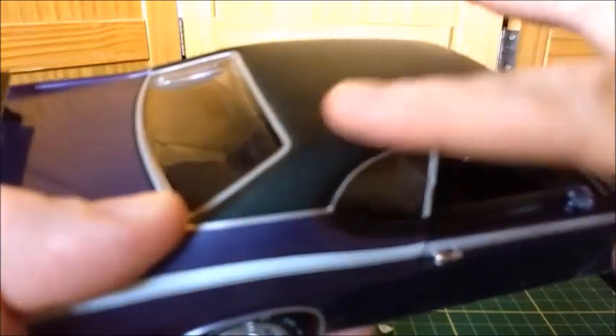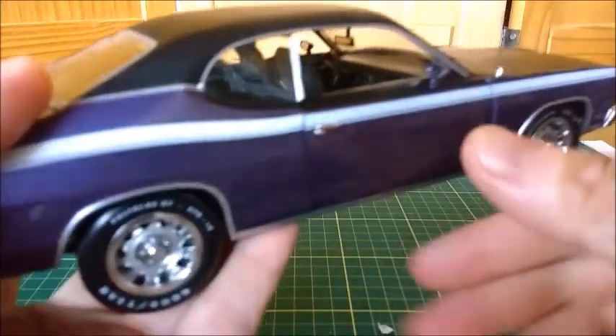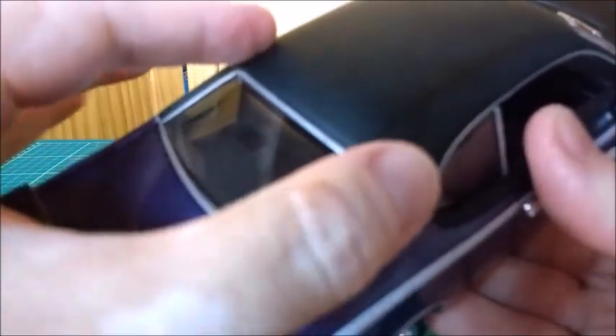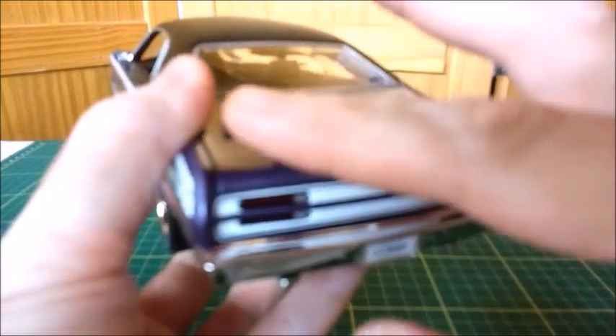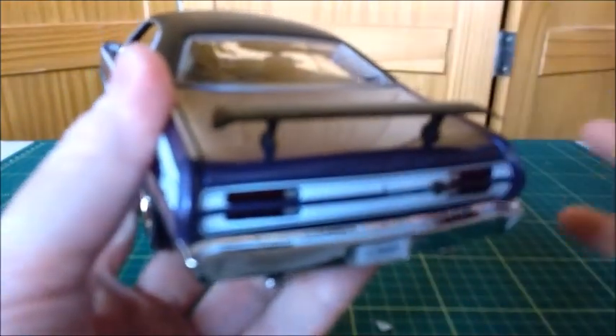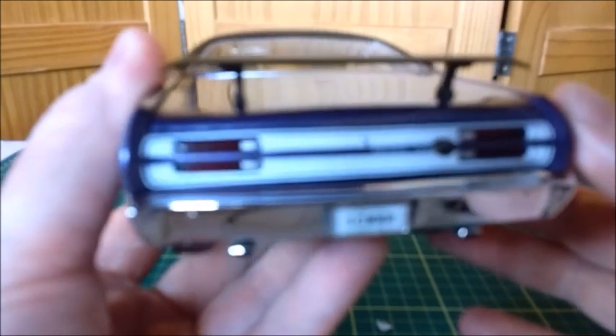The vinyl top is very well made, as well as those joints here, which are pretty much correct. The trim around the rear window is also correct — it's made in silver, but very well made. There's a rear spoiler here. I really don't like this spoiler very much, but since it's original to the car, I'll just leave it the way it is.